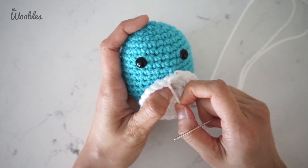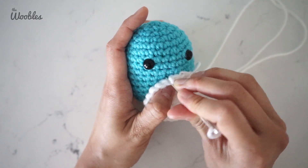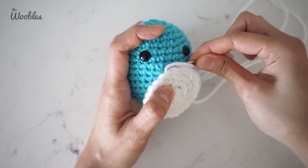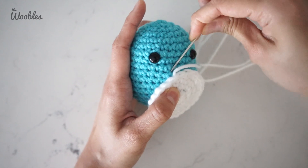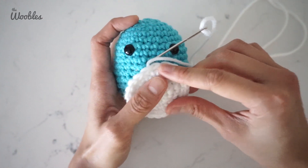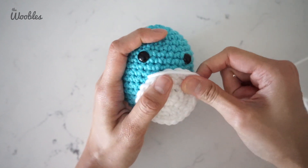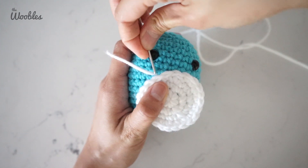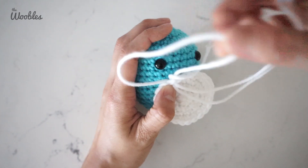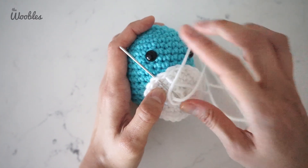Now we're going to look back on the penguin and find the spot that this best lines up with on the actual penguin body. Put it through that hole. The belly is starting to curve, so I'm not going to bring the needle through immediately next to it — I'm going to bring it a little bit down because I'm trying to follow the natural curve of the belly stitches. Now I'm going to alternate between bringing the needle from the top to the bottom of the stitch and then from the bottom to the top of the stitch.